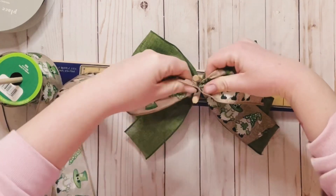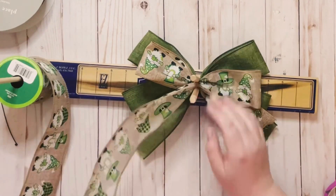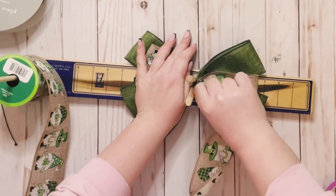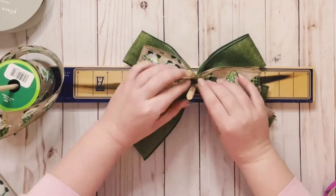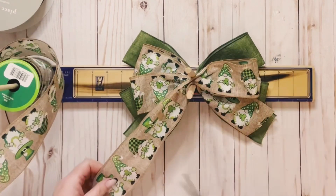Once you create your left side loop, give it a twist. Do the same thing to the right side — just create your loop at 4 inches. Give it a twist. When you go to the left side, make sure all your loops are the same. And then just cut your tail right off.